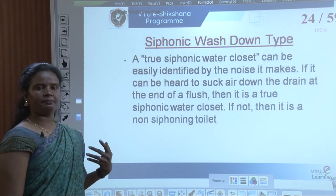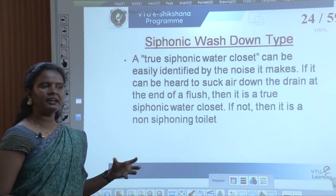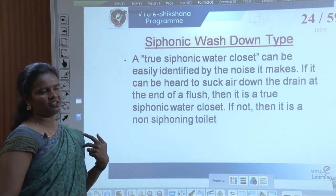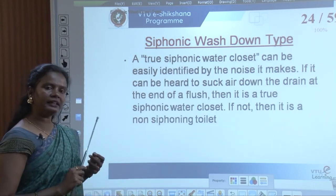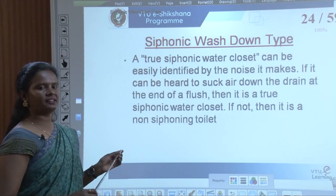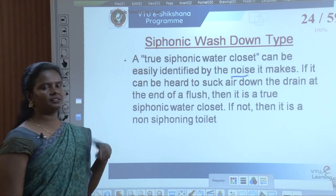Siphonic water closets are very useful because atmospheric pressure sucks the waste from the pan and sends it out to the soil pipe, making it more efficient than other flushing systems. It is very commonly used everywhere. A true siphonic water closet can be easily identified by the noise it makes — due to air pressure when it sucks, there is a sound created. You can identify through noise whether it is siphonic or just a wash-down.